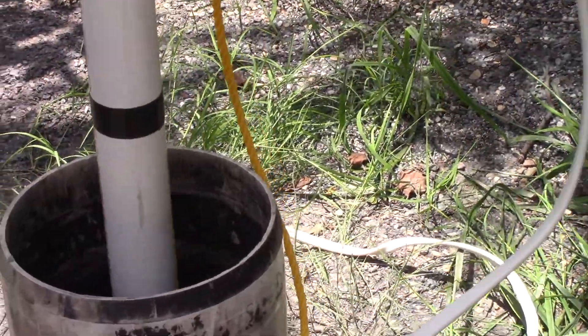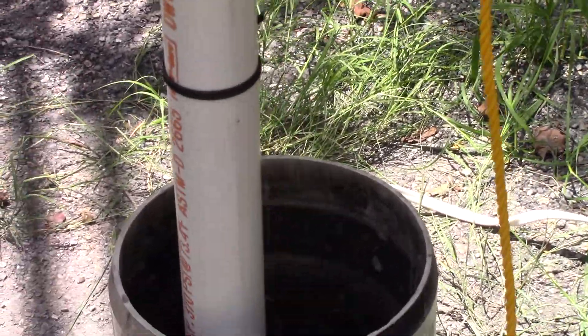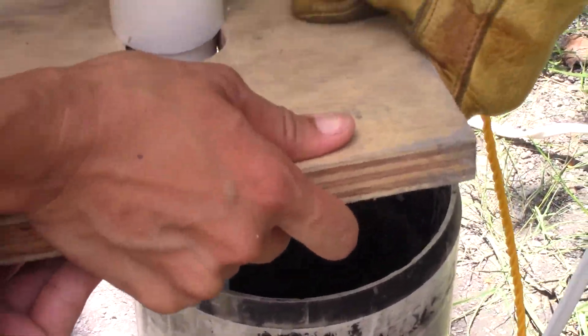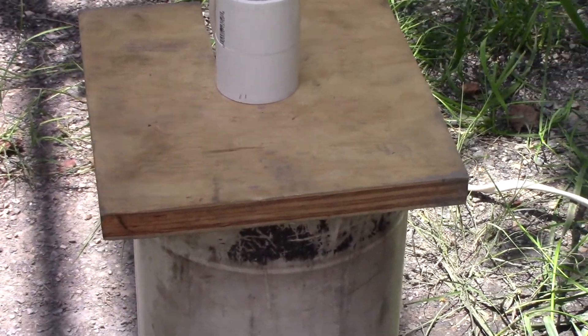Hold it there guys and put that cap on there, and then get the wires over. Lots of hands here. Okay, that's it.